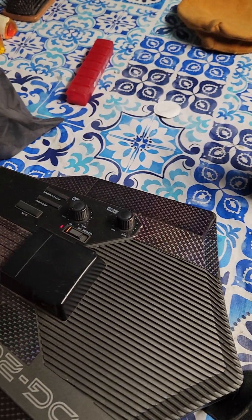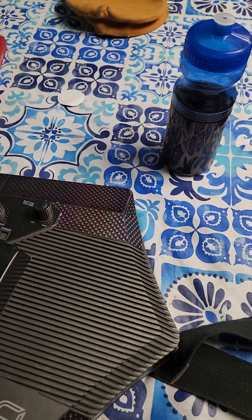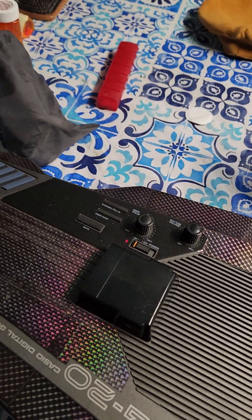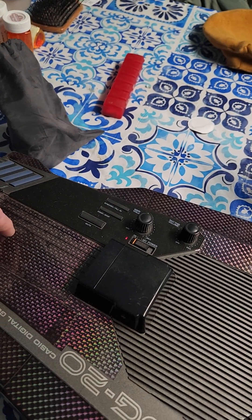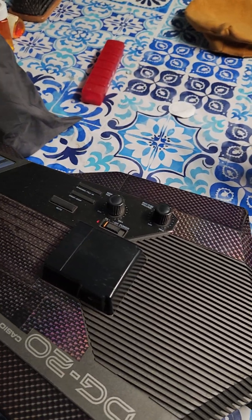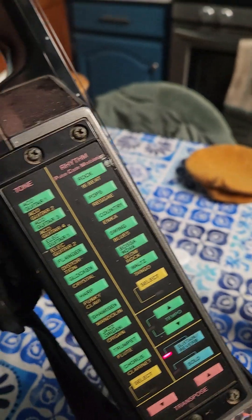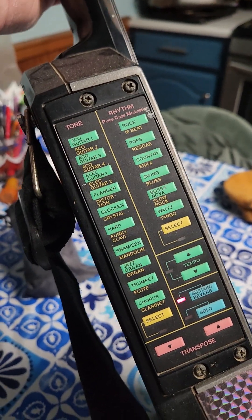If I turn it on — it's got its little sounds. Because it's MIDI it's got all these different sounds on it. I think I did this already in a video but that's okay. It's got the tones and it's got rhythms.